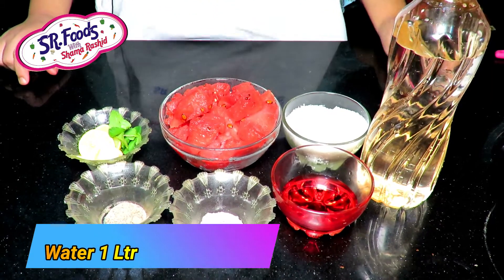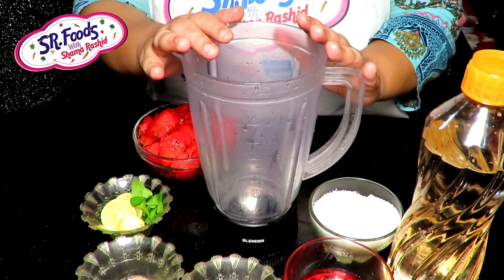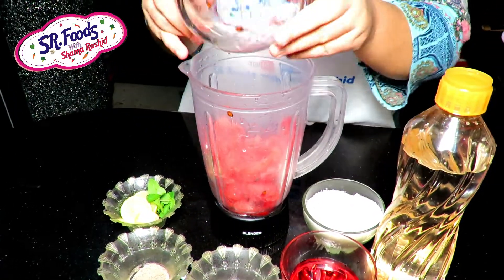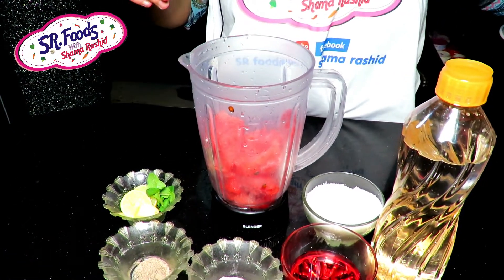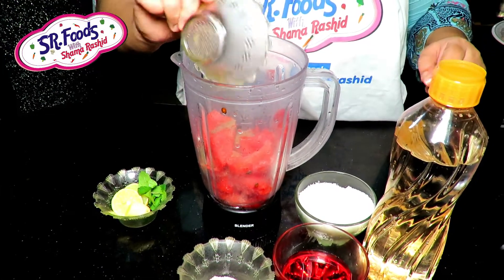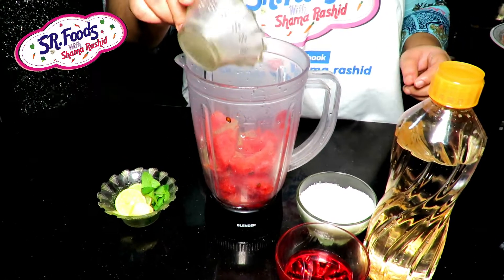Let's start with this. We will add a glass. I will add a whole tarbuz. Now I will add 1 cup of tarbuz.